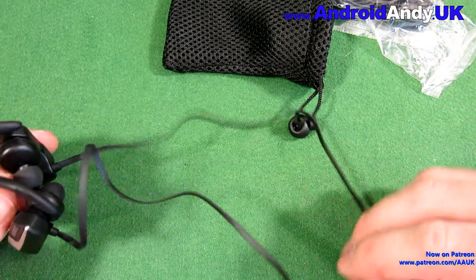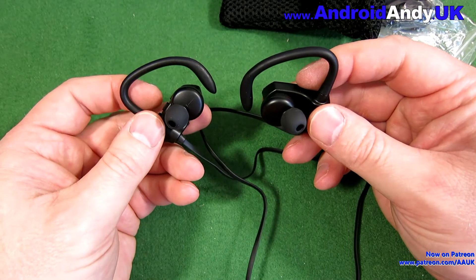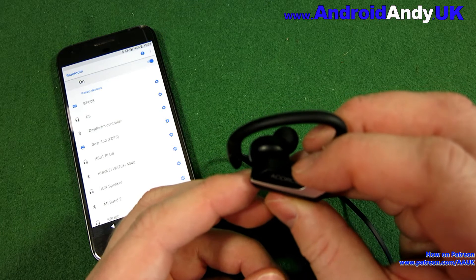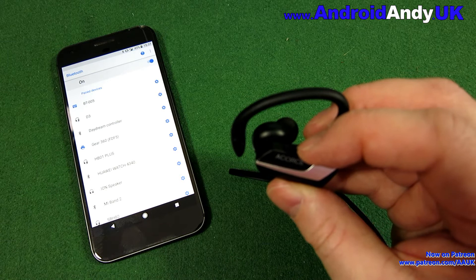The cable's a reasonable length. I quite like that all the weight is in the ear pieces. My Sony ones have the weight on the cord, which means that sometimes at the gym it falls off down my back. But these shouldn't have that issue.